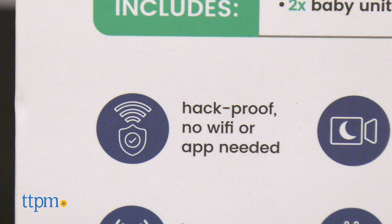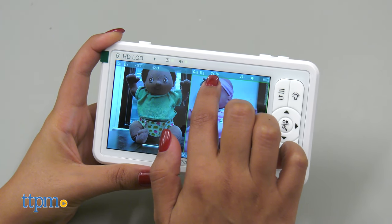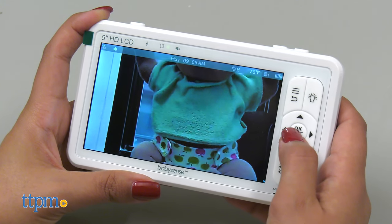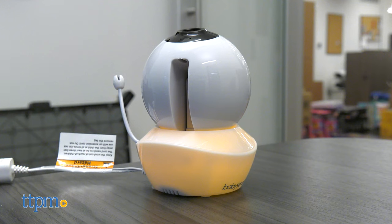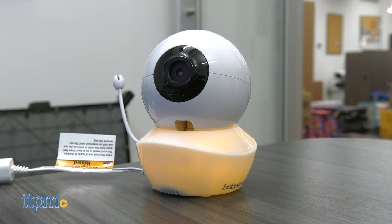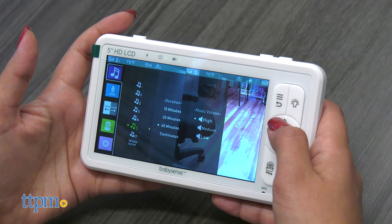This device is hack-proof as there is no Wi-Fi required. It has automatic infrared night vision, the ability to read temperature, and it can zoom up to four times closer. I like that the battery is rechargeable. As a bonus feature, it also provides an advanced two-way talkback functionality and even has built-in lullabies with white noise to help comfort and calm your baby.